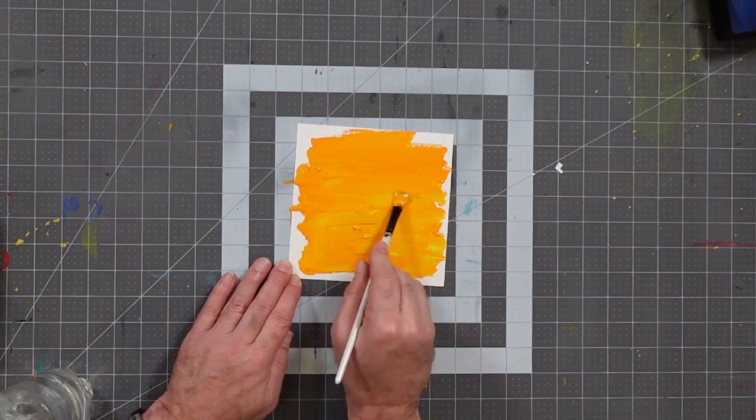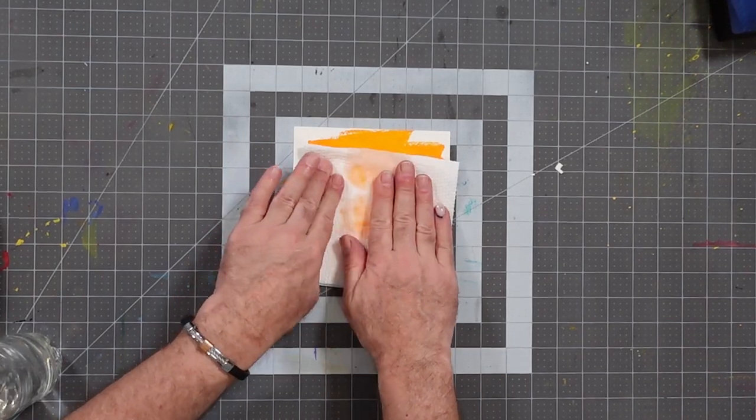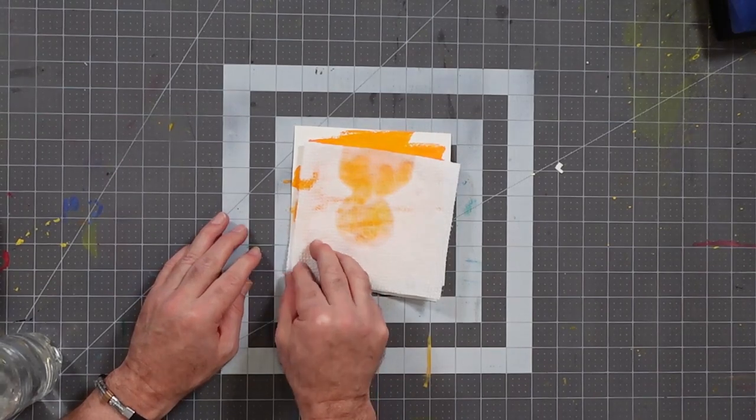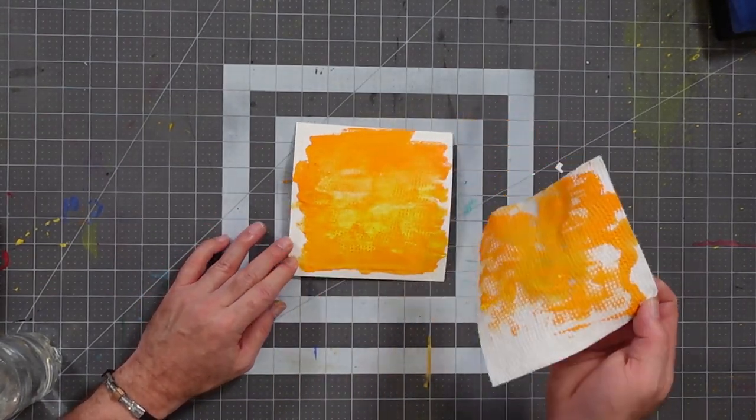The orange has pretty much dominated, but that may change. I'm going to grab a paper towel, fold it over to make it easier to handle, and make it slightly damp. The objective now is to press it into the paint I've already put down, and then peel it away to reveal a very unique texture.